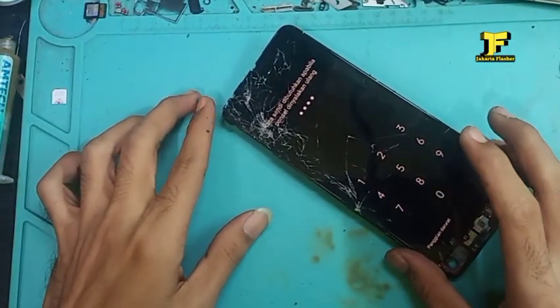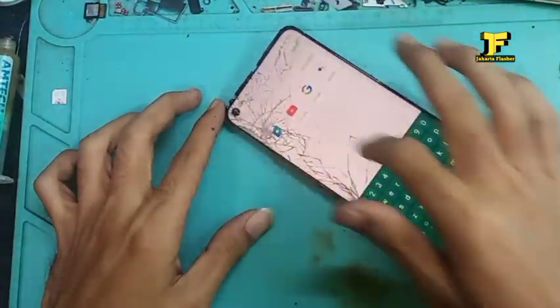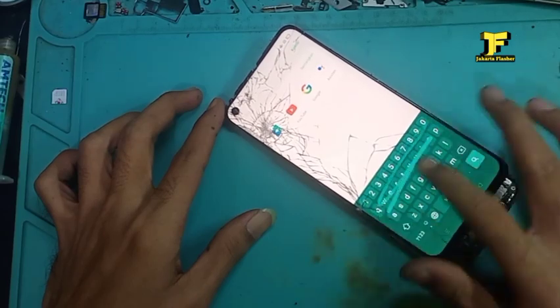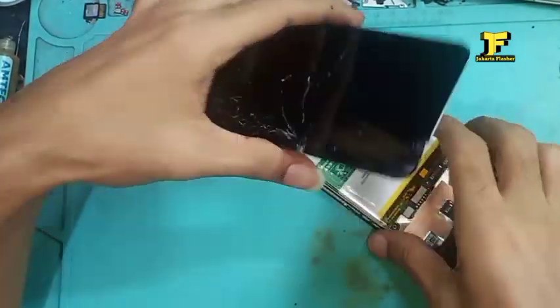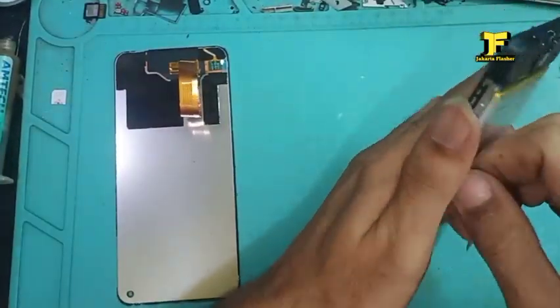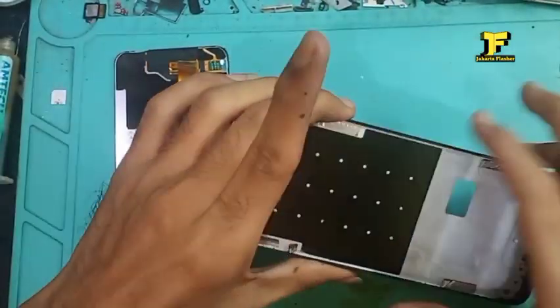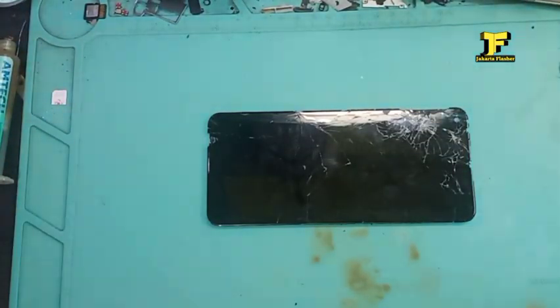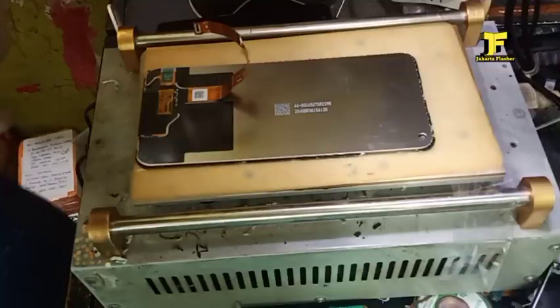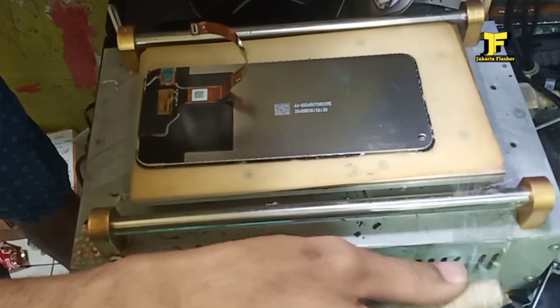Kita tes lagi — kondisi touchscreen-nya pun masih normal, LCD-nya pun masih mulus. Dan untuk langkah selanjutnya, kita akan melepas kaca gelasnya yang pecah dari LCD-nya.